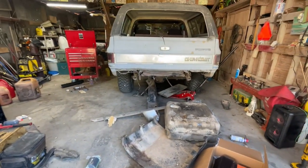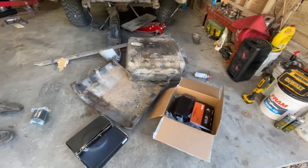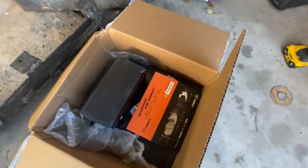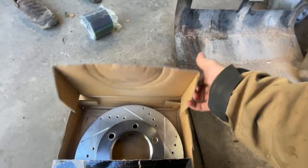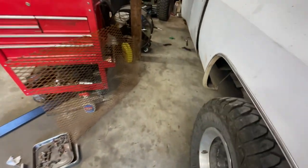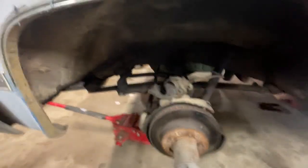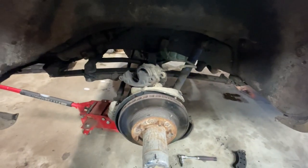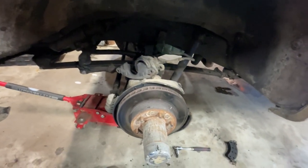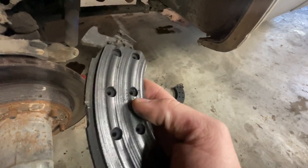Welcome back to Bennett's Garage. Today we're still working on the Blazer - putting on a new set of brakes for the front end, drilled and slotted rotors from R1 Concepts off Rock Auto. I popped the caliper off but it didn't really want to compress back, so we're going to look at that. If you look at this brake pad, there's something wrong with it.